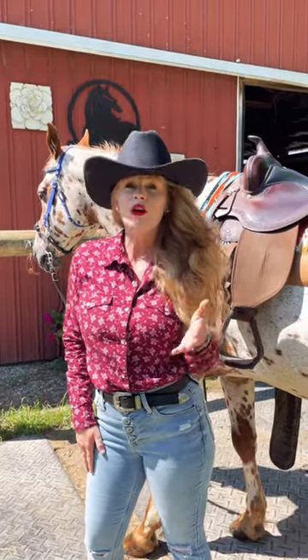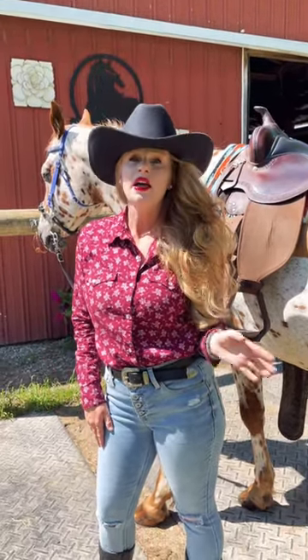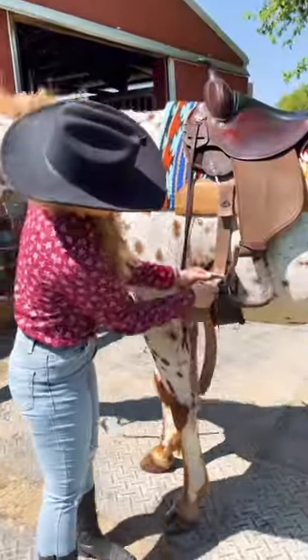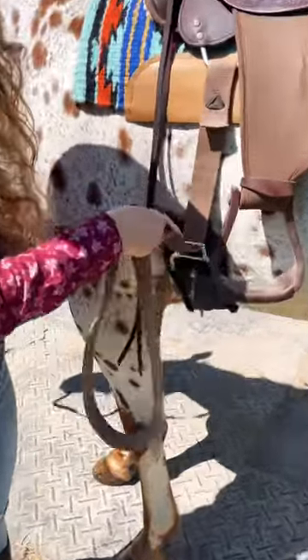For those of you just starting out, or if you forget how to tie your Western knot, I have a good little rhyme that will help you remember. So this is the latigo. I'm gonna put it through the two rollers — see those? — that way it can slide and glide easier.